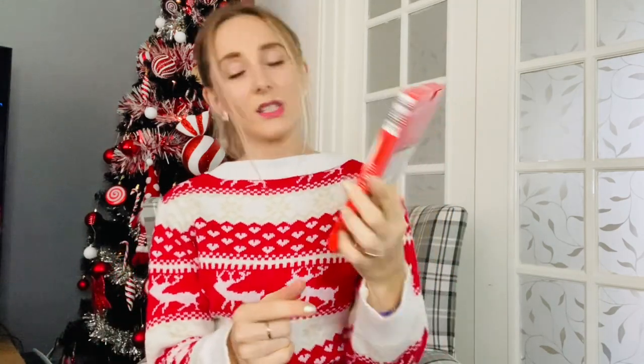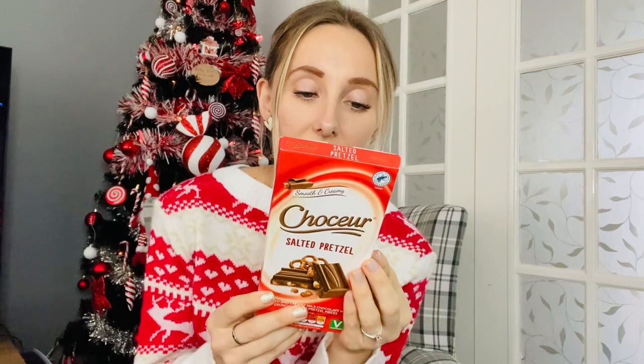Next I got him the salted pretzel chocolate — smooth and creamy milk chocolate with crunchy salted pretzel pieces. This is about £2, which is quite pricey for Aldi, but that whole box is absolutely full of chocolate, it's so thick. It's 200 grams — probably the same size as a sharing bar. The pretzel pieces in it are quite big as well. This used to come in a blue box but now it's red, and it's one of his favourite chocolates from Aldi.